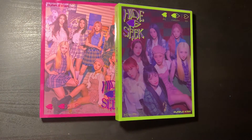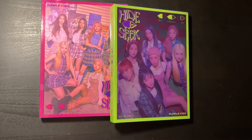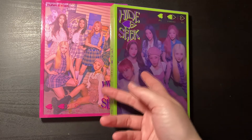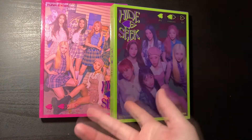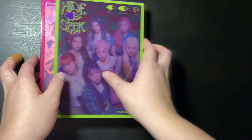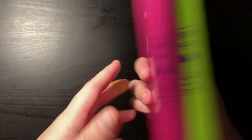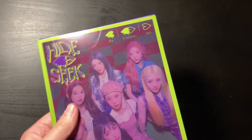Hey guys, welcome back to a new video. I know I'm very late with these because I took the cheapest shipping option and it took a while. I haven't seen any unboxing because I didn't look for any, and no one I follow posted any, so it's going to be a discovery for me. I've seen the inclusions a lot but I haven't seen the albums. I don't know which version is which, and one is High and the other is Sick, so I guess we'll start with the green one.